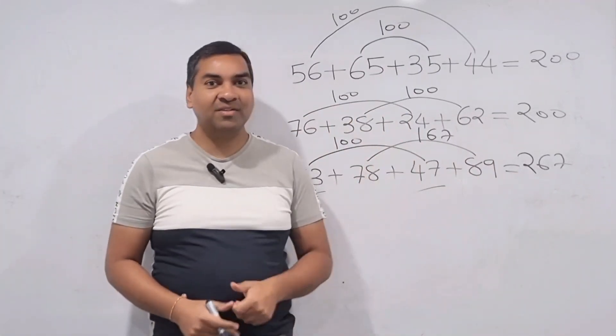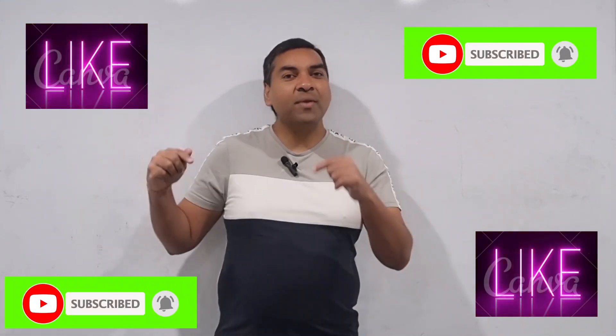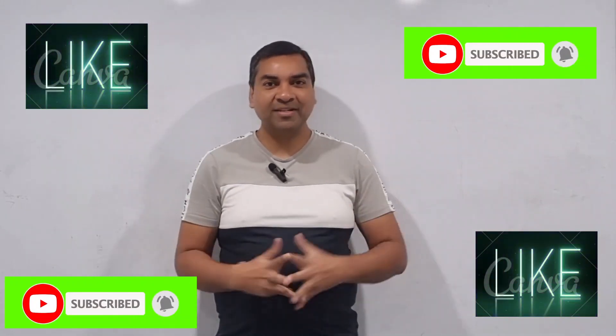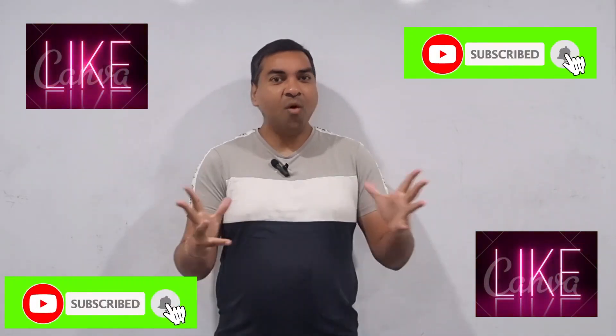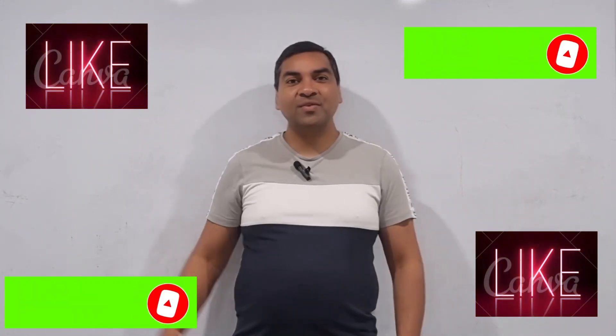Hope you liked this video and learned some new ways of doing addition. If you really liked it, put a comment about what you liked. Please share with your friends so more people can learn new tricks as well. If you haven't subscribed to the channel, subscribe so you can watch more math tricks like this. Thank you so much for watching — I'll see you in the next video!